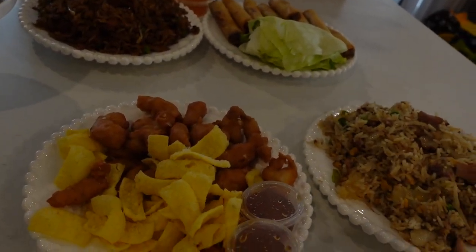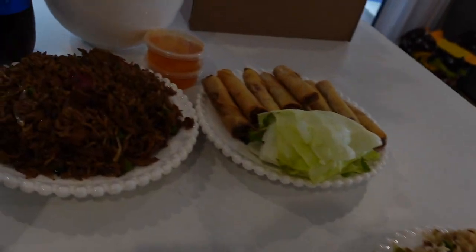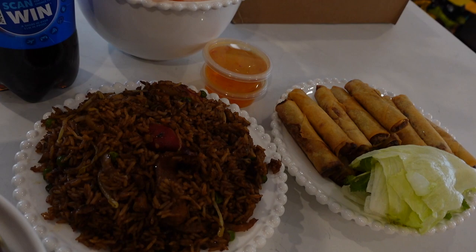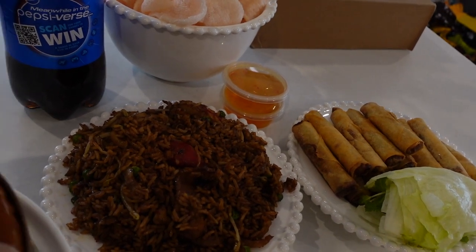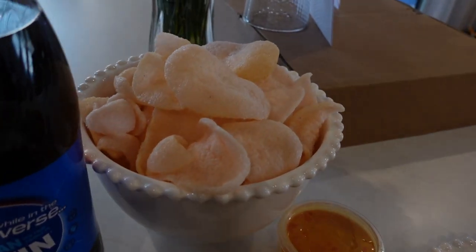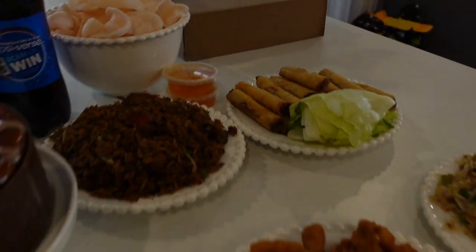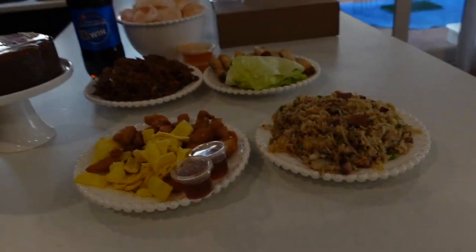So we have honey chicken, fried rice, spring roll, nasi goreng — I think this is seafood nasi goreng. And there's also a cake, Pepsi, crackers, and of course the flour. And my gifts!